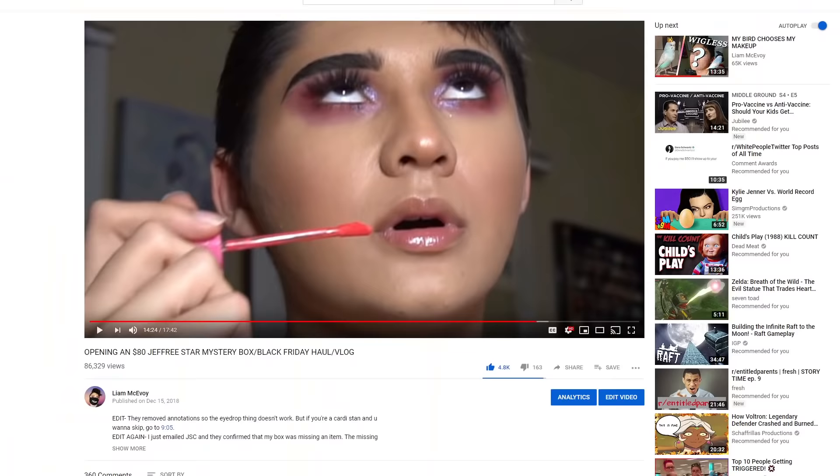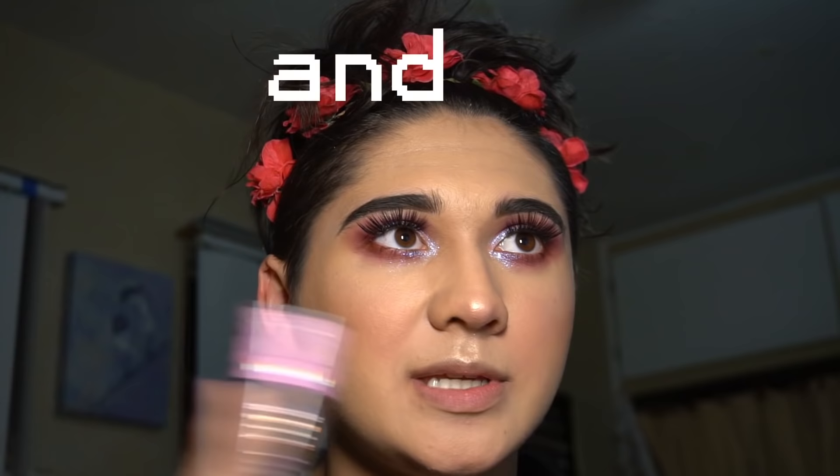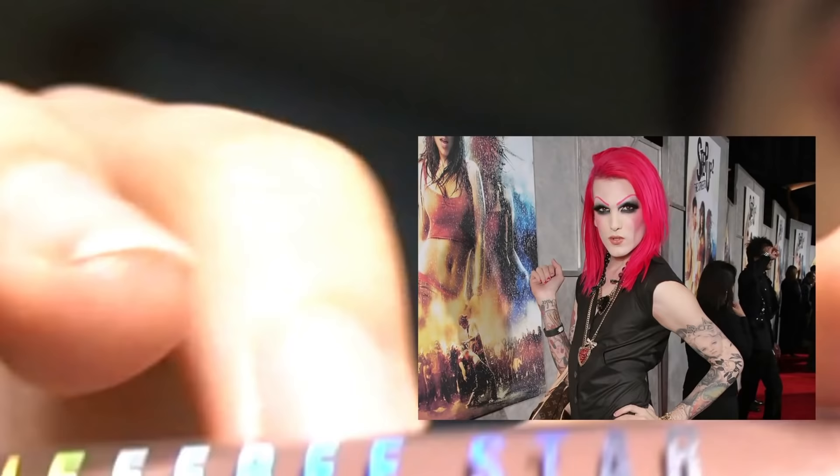Next we gotta do lipstick. In the first part of the vid I was wearing a gloss — this Wet n Wild Color Icon gloss. It's literally so old the veteran came off; it's in the shade Loco Potion, but it's like three years old and they discontinued it, so don't try to buy this. The liquid lipstick I used for the Instagram post and the second half of the vid was this Jeffree Star Cosmetics liquid lipstick in the shade Delicious — I'm gonna use that one instead.